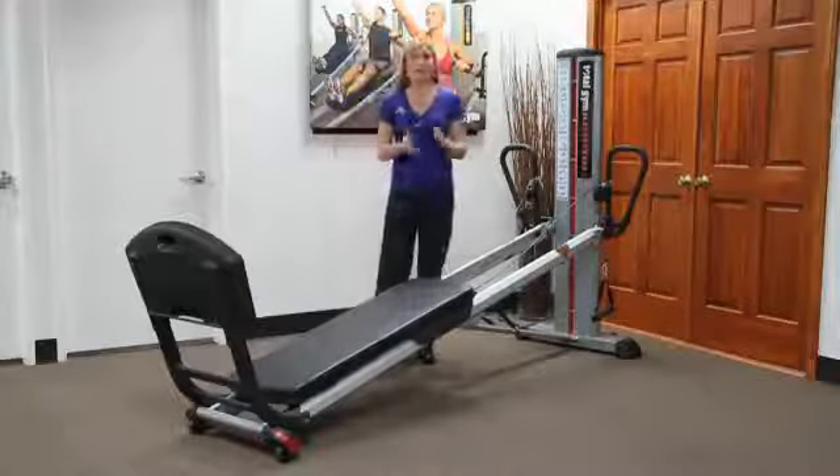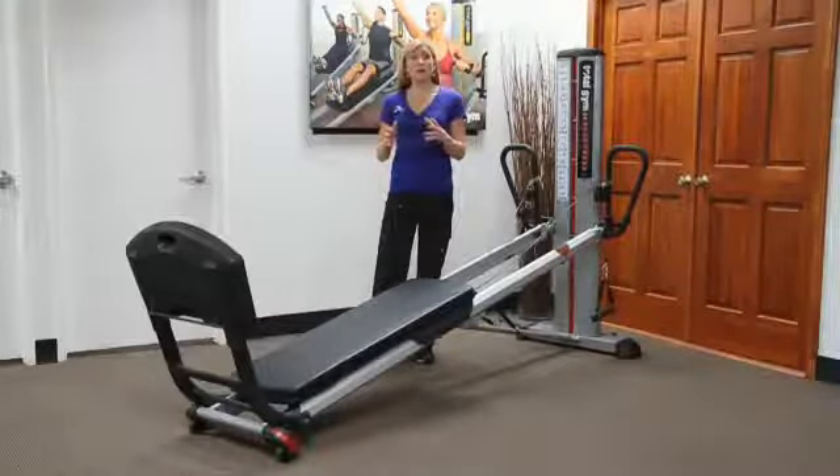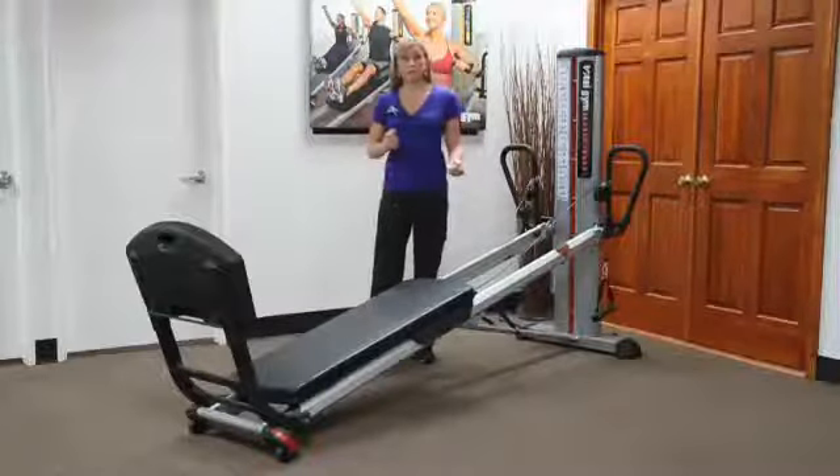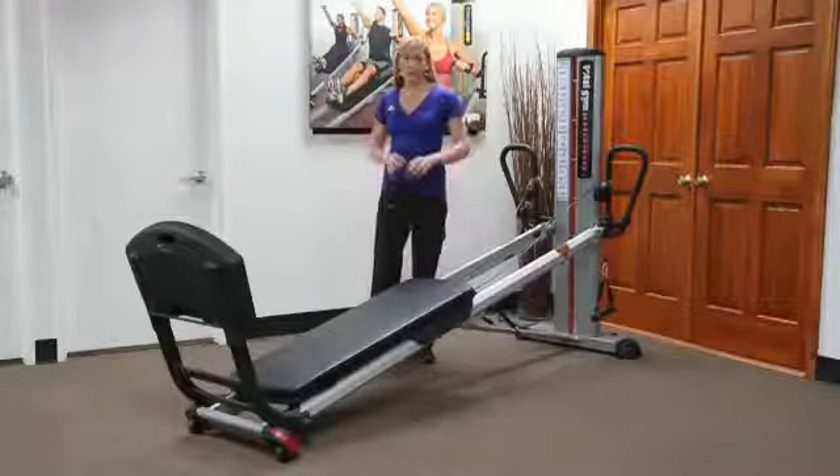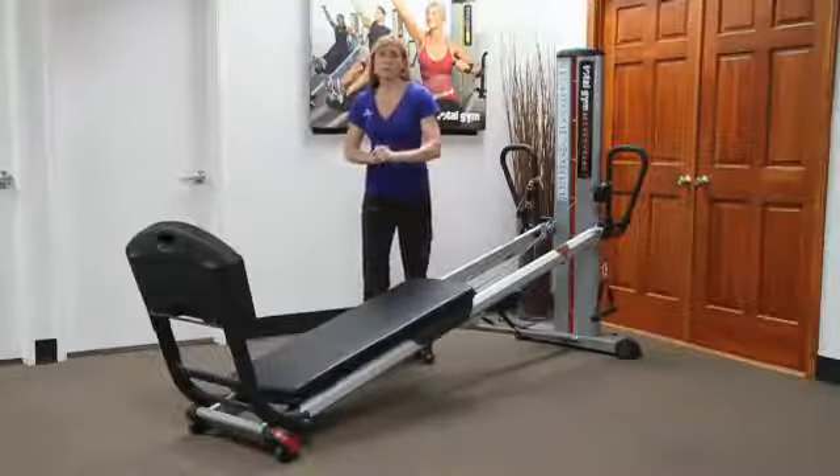With respect to things getting caught in pulleys — loose clothing. So if someone is getting hot and they happen to tie a sweatshirt around their waist, place it off to the side versus tying it around their waist, because that can get caught in the rollers and pulleys.